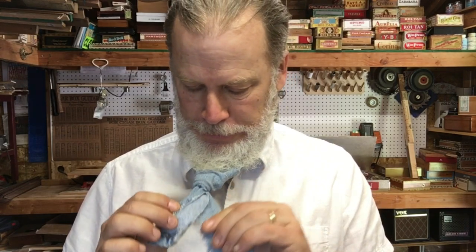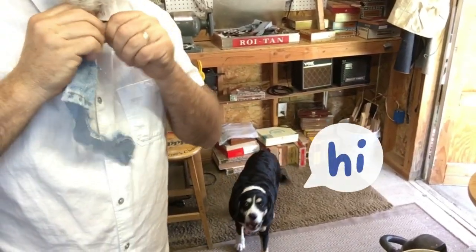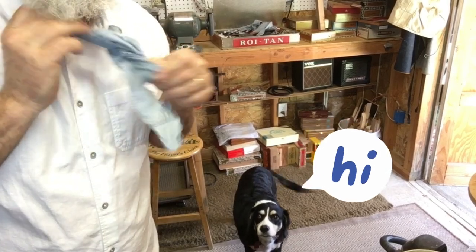Uh oh, now I can't get it undone. That's not good. Hey, there's Annabelle. Say hi, Annabelle! Hi, Annabelle! There we go.